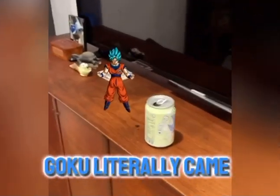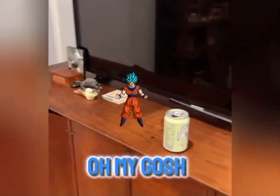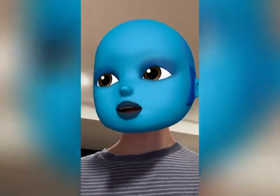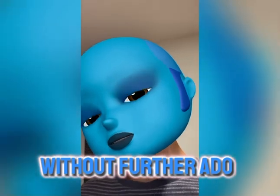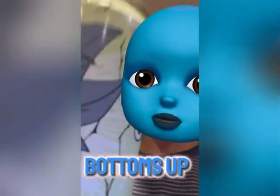Anyway, let's open this bad boy up. Oh my gosh, guys — Goku literally came out of the can right now! This is insane. I hope you guys enjoyed that little edit I made. So without further ado, let's get into the drink — bottoms up.